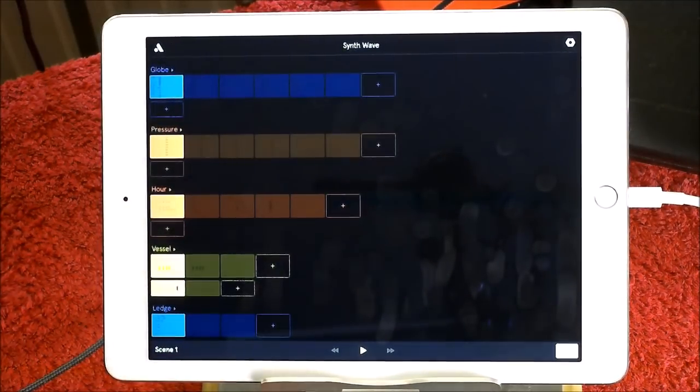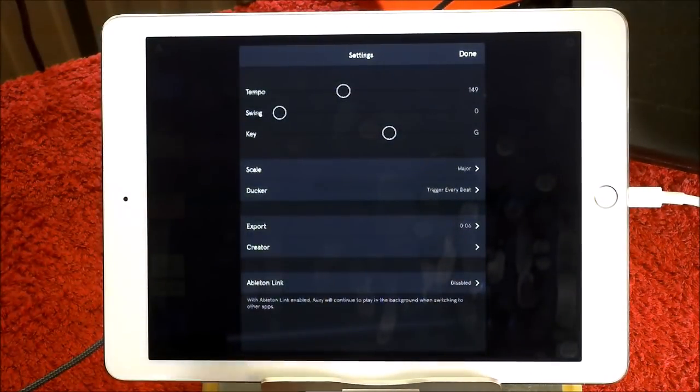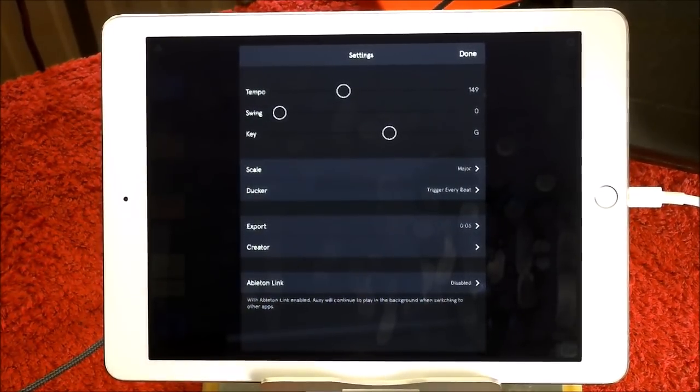The thing with Oxy is it's so easy to use. So easy to choose sounds. Just set the key, and you know that everything you put in there is just going to work. It's fab.